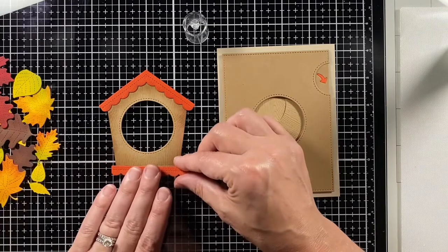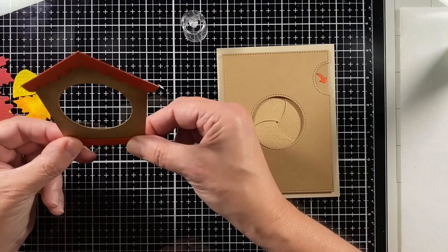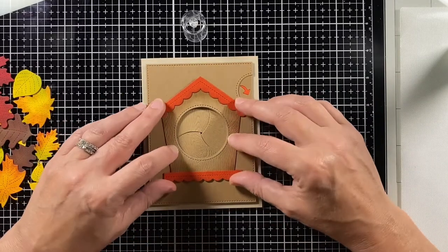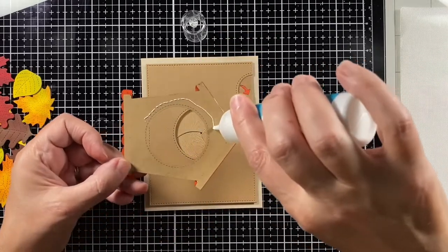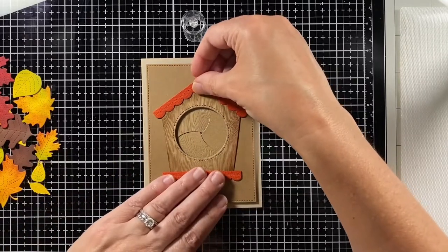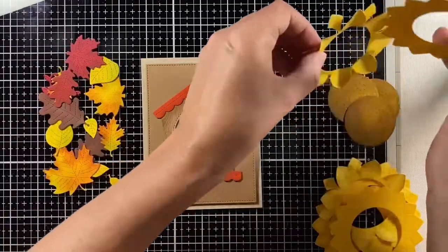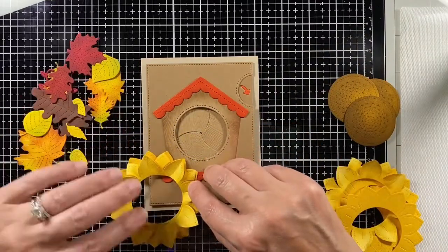I'm using Lawn Fawn's jumbo glue tube to get the birdhouse pieces together and glue it directly onto the Magic Iris add-on. The sausage pieces I put in are woodgrain cardstock so they match up with my birdhouse. I didn't want to blend ink too much in them so it looks right both when it's closed and when it's open.